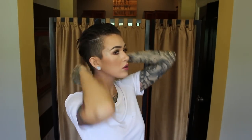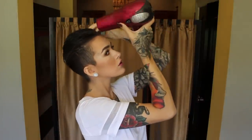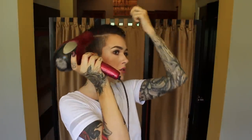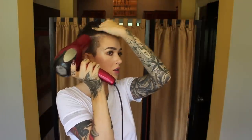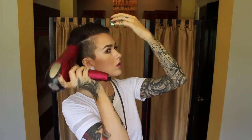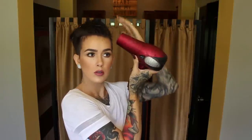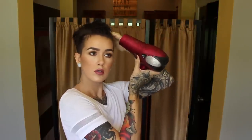Start with towel-dried hair that's still pretty wet, then comb everything backwards — I'm using my hands, but you can use a brush. I personally don't put any product in at this stage. Start with the hair dryer, blowing everything backwards, and on the sides make sure to blow it upward so the sides don't get blown downward, because that will make it harder for the hair to stand up in the end.